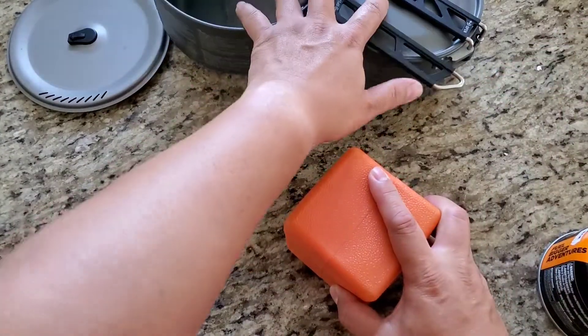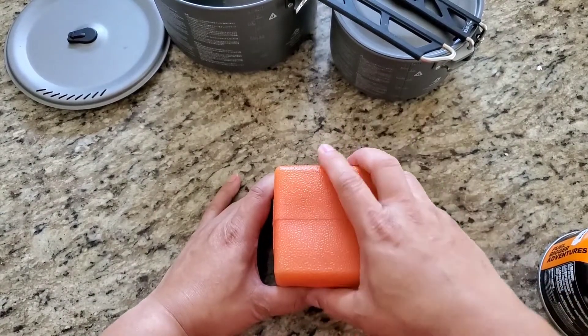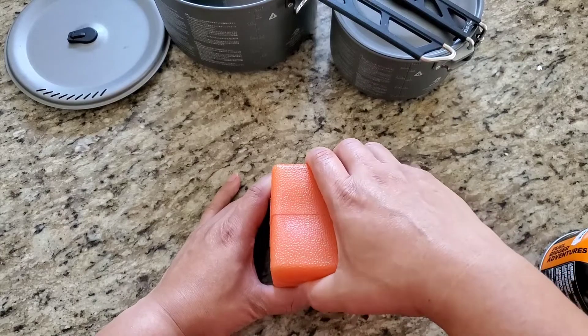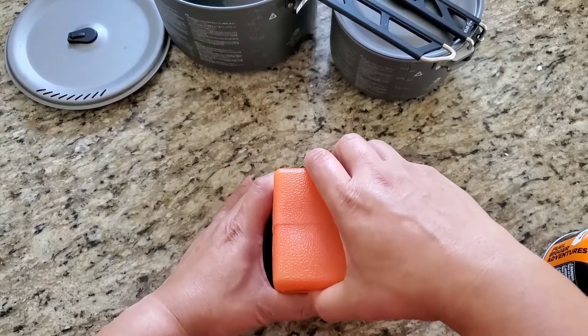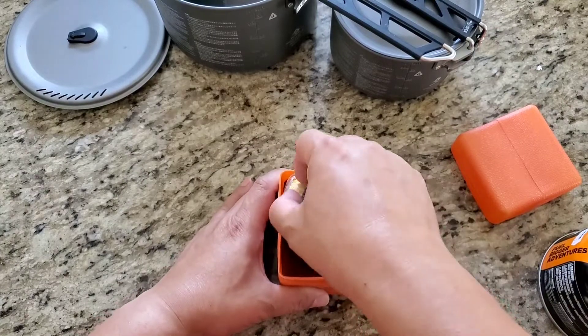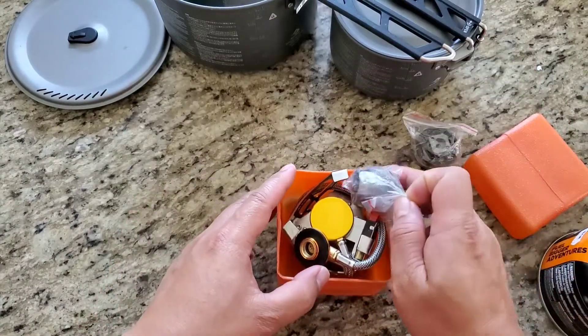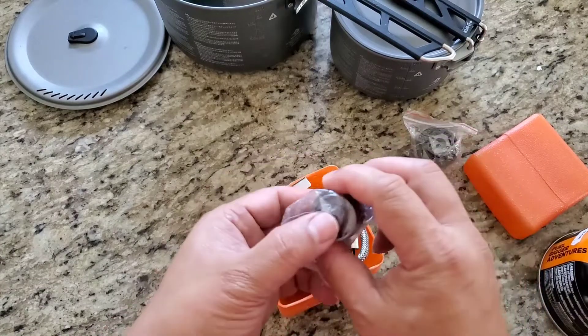Now these things would be useless without a stove. The stove that we have here is a generic one — a cheap one that we found on Amazon. Let's open it up. We've got some adapters in here, so you can use it with propane if you want to.